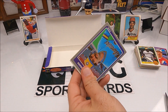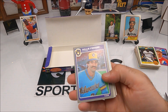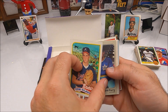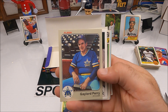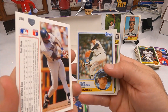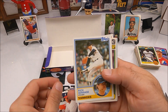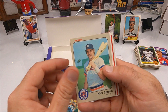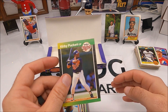Coming down to the last pack — hopefully we get some last pack magic. Carlton Fisk, Glavin second year — is that our magic? I hope not. There it is — that's the magic! Gaylord Perry sitting there, oh there's Frank Thomas — it is! Pretty well centered too. McGuire, Kurt Gibson, Cal Ripken, Jim Palmer, Jim Ross, and the Kirby Puckett. That's it.